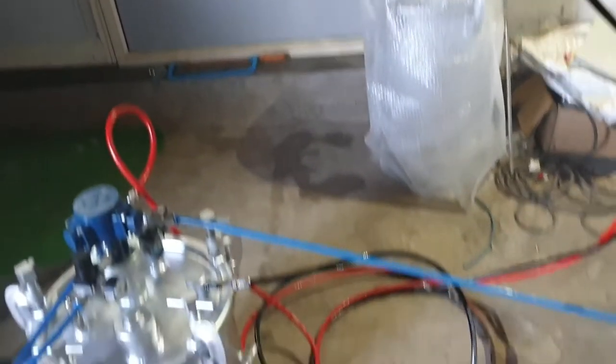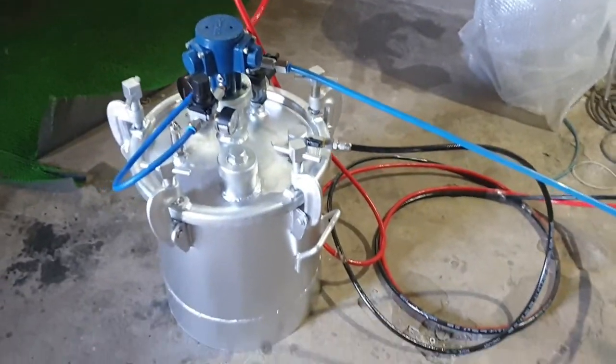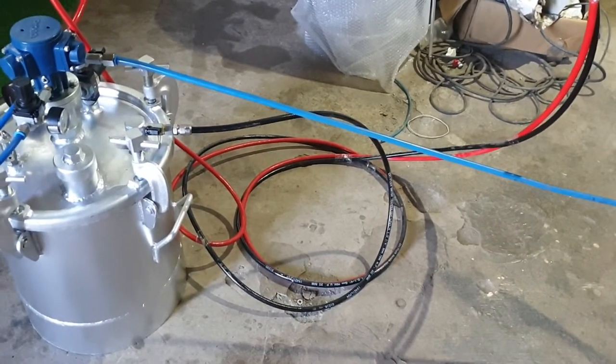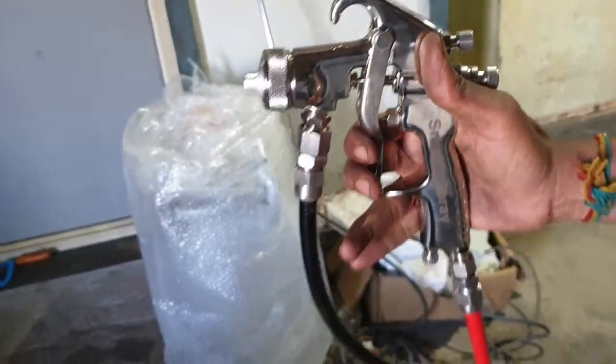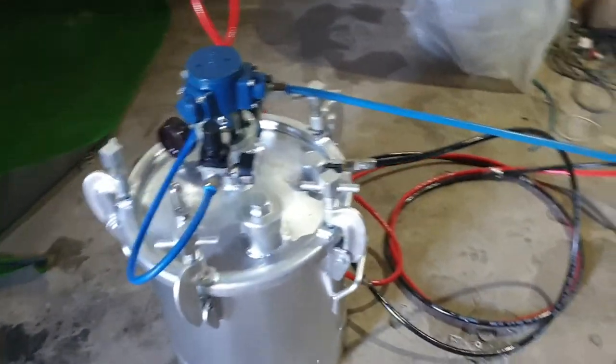So this is the complete setup — a 20 liter pressure feed tank with pneumatic agitator, with exit flex hoses for paint and air, and a pressure feed gun. Thank you.